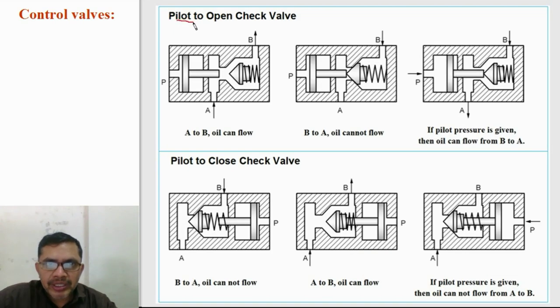This is the construction of a pilot to open check valve. If fluid supply is given to port A, then the spool — the conical poppet — will shift off from its seat and it is open for flow to port B. If supply is given to port B, then the valve closes and fluid cannot flow to A. But if pilot pressure is given, then this small piston will push the conical poppet so that a passage is made and fluid can flow from B to A. In summary: A to B, oil can flow; B to A, oil cannot flow in a normal check valve, but if pilot pressure is given, oil can flow from B to A also.